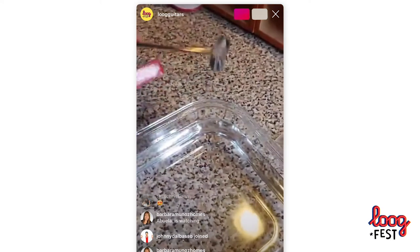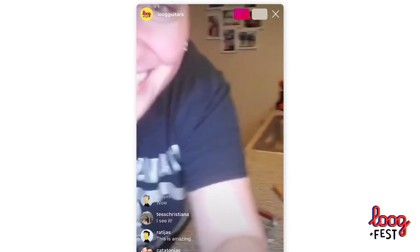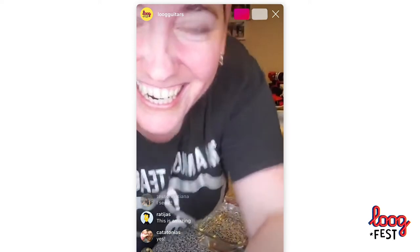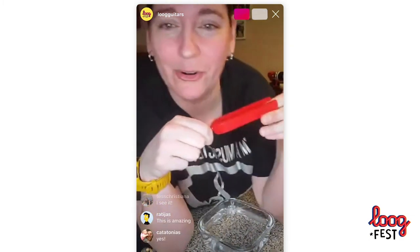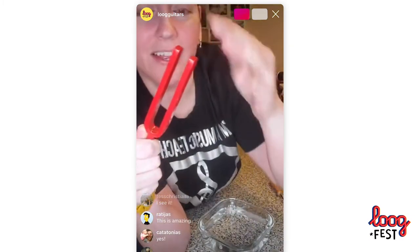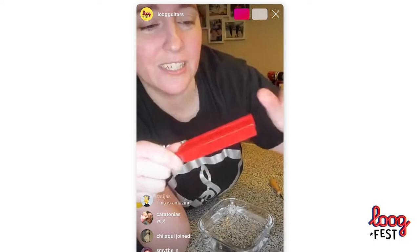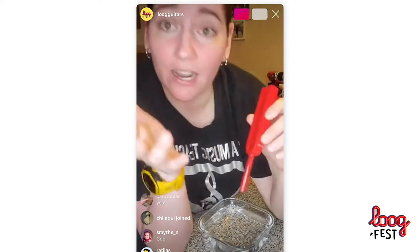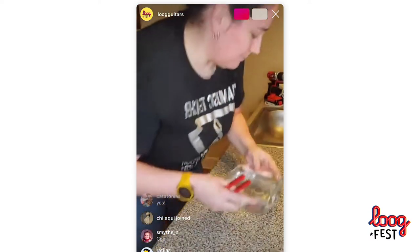What happened was the tuning fork was vibrating, and when it touched the water the vibrations were sent through the water. Sound is one of the most incredible things because it can travel through air, it can travel through water, and it can travel through solids. I'll show you an example of it traveling through solids using the Lug guitar in a second.